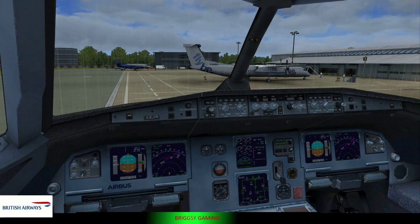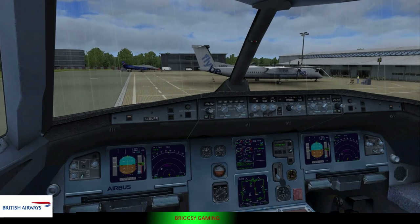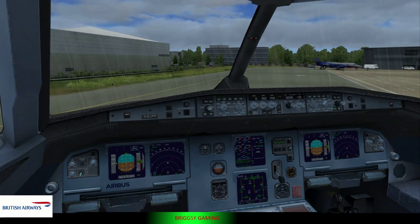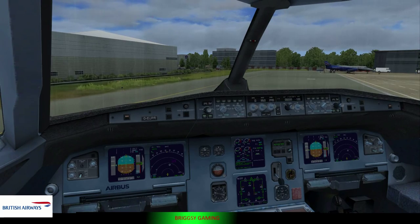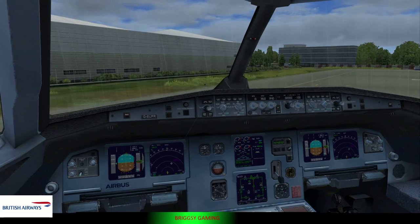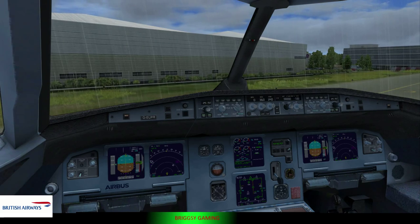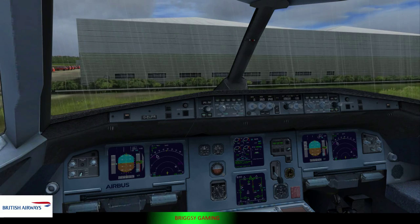In the unlikely event of the aircraft having to make an emergency landing, you'll be told to take this protective brace position. For when seated facing rearwards in Club World, you must adopt this position. We will now explain how to leave the aircraft in an emergency. Move quickly to the closest usable exit, taking nothing with you. High-heeled shoes must be taken off as they may tear the evacuation slide. Emergency lighting, including floor-level lighting, will help you find your way to the exits. These are clearly signed.